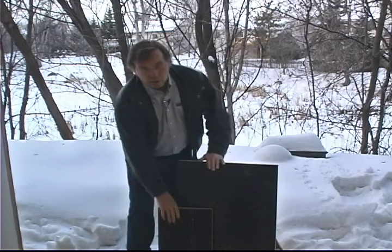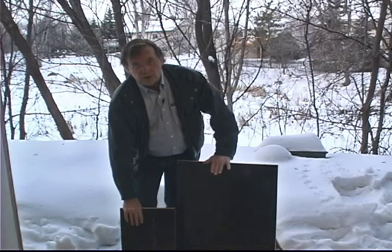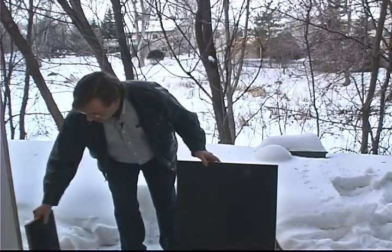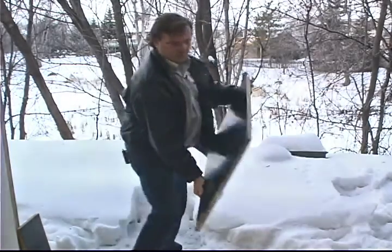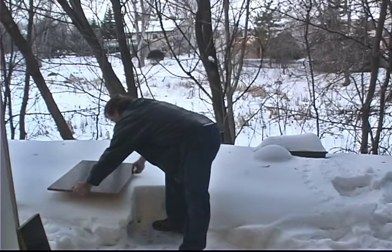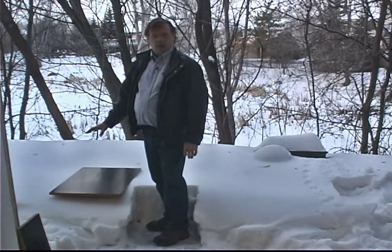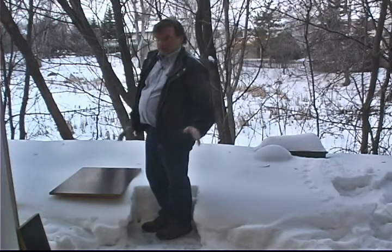I have two boards here — one small and one large. This one is 620 square inches; this one is 220 square inches, approximately one-third the size. I have some pristine snow freshly fallen out behind the workshop. We'll set the board on top of the snow and then stand on it to see how far I sink in depending on the size of the board. These boards are slippery and I've only got one take, so if I fall you're going to see it.